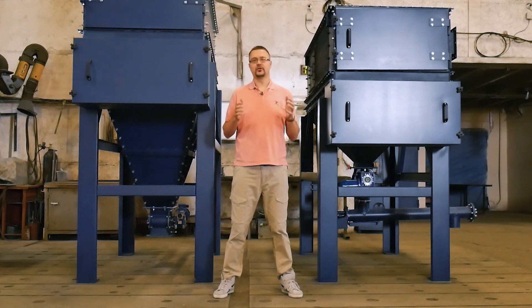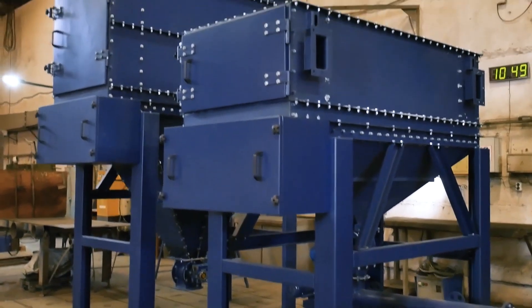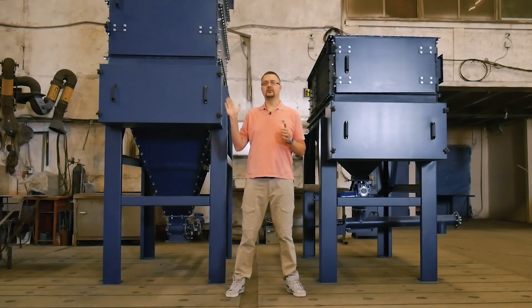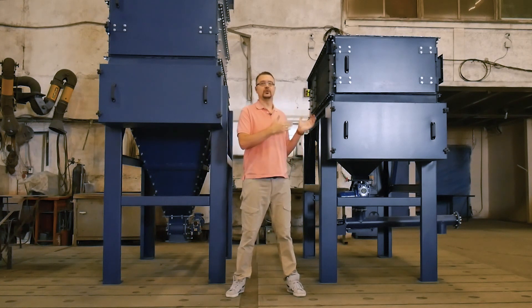Today, I'd like to tell you about one of the most popular bag filter versions called the new Blizzard Bag Filter. Next to me, we have two versions of this filter. This filter features a capacity of 7,000 m³ of gas per hour, and this filter, 1,000 m³ of gas per hour.